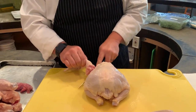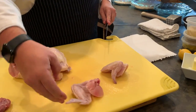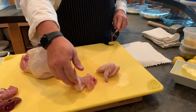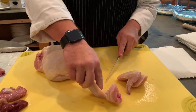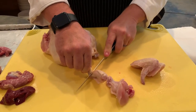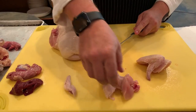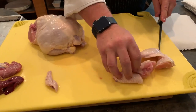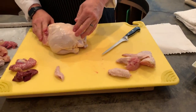Just keep finding it until your knife finds it. Now we have the wings. If you're going to make chicken wings like buffalo wings, you'll want to take it one step further — go right where it joins and your knife will find the little cartilage between the bone. Then you can take off that tip section, which you can put in stock or whatever, and these are your wings.